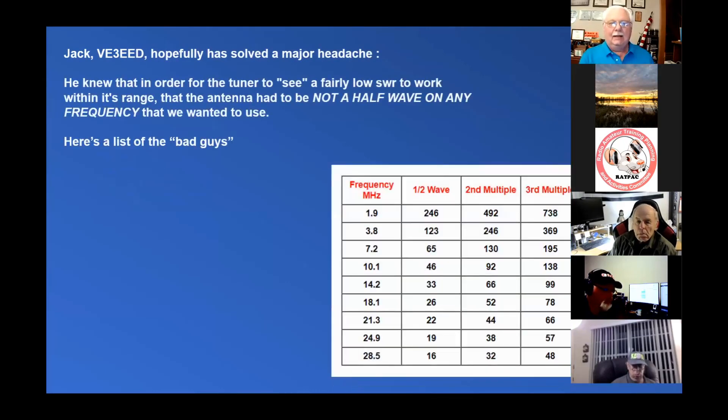VE3EED — now a silent key — came up with some headaches because a long wire antenna causes people to spend hours trying to make one work and then give up. What happens is their SWR bounces around, giving a very high impedance. A half wave gives a very high impedance and the SWR into a 50-ohm transmitter just doesn't like it. So Jack took the better part of a day, a lot of coffee, a few cigars, did the math, and found out that the problem is you don't want a long wire antenna that's on a half wave or any multiple of a half wave.